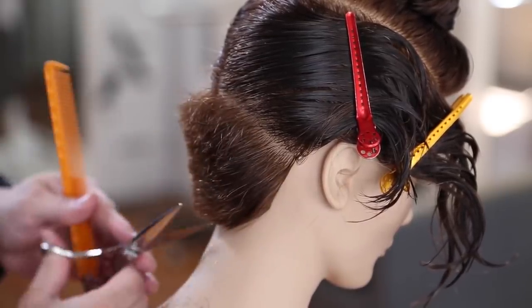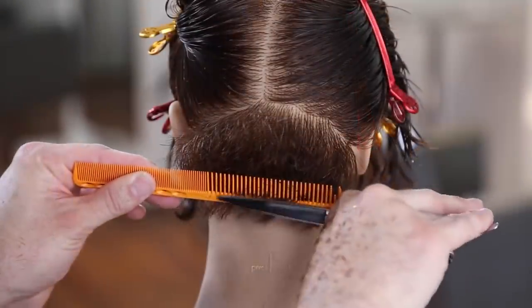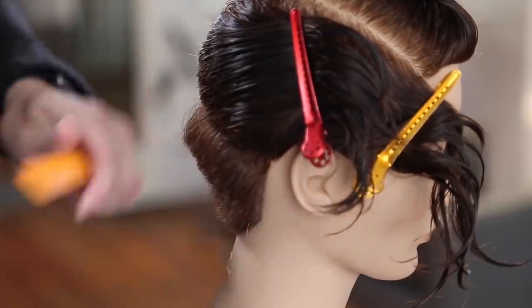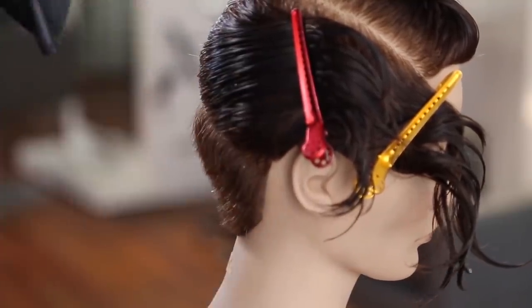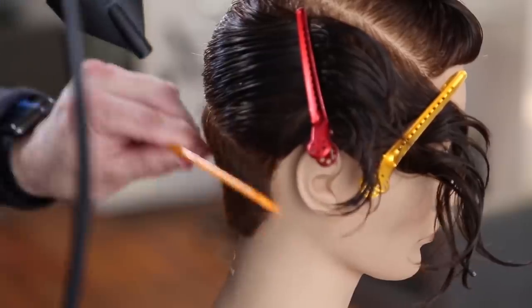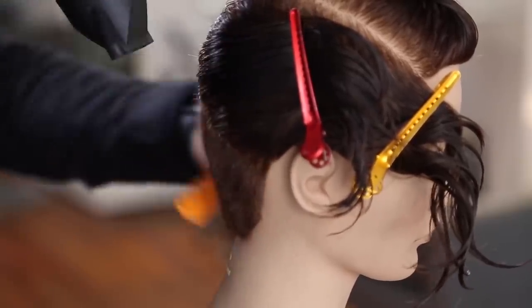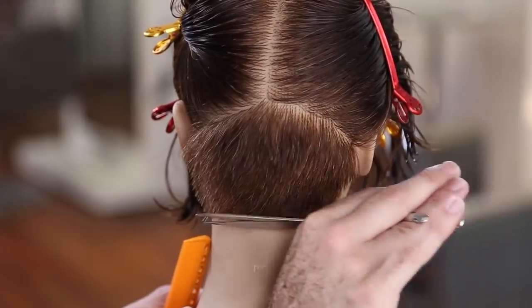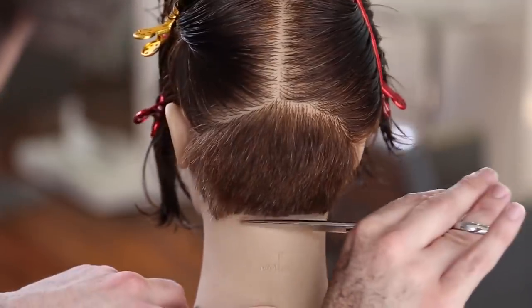I just quickly cut the hair — I'm not worrying too much about the precision part of it. Then I go through and really start detailing it once I get the length where I want it. Now we're going to go through with our blow dryer real quick and just blow dry with comb tension, so it allows the hair to lay the way that it should to make sure our cut is exactly the way we wanted it to be.